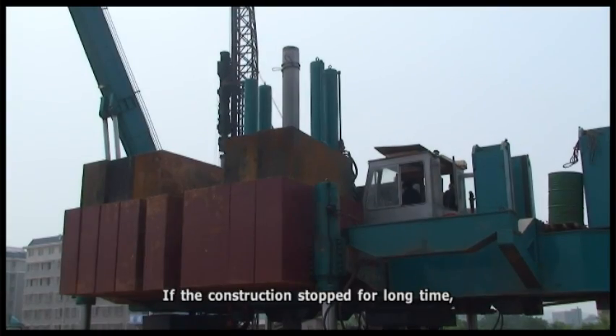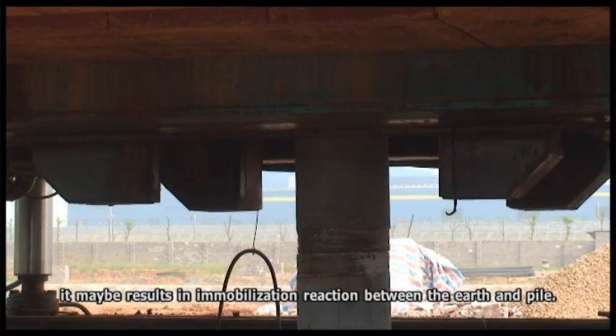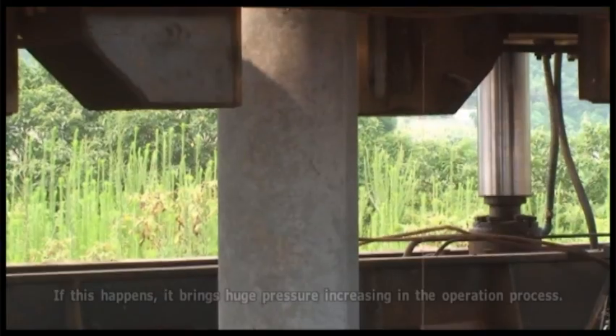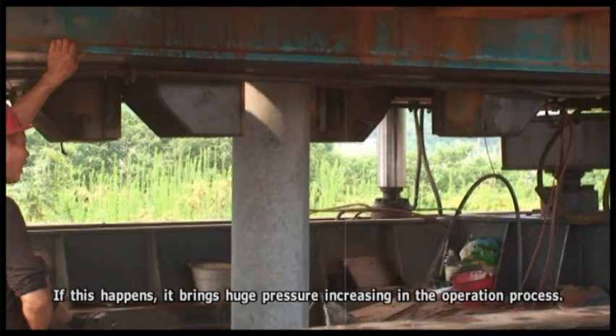If construction is stopped for a long time, it may result in an immobilization reaction between the earth and the pile. If this happens, it causes a huge increase in pressure during the operation process.